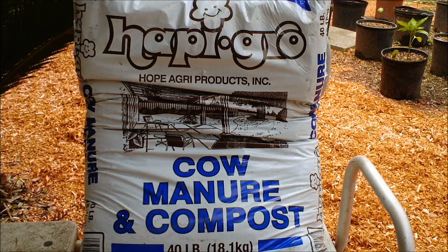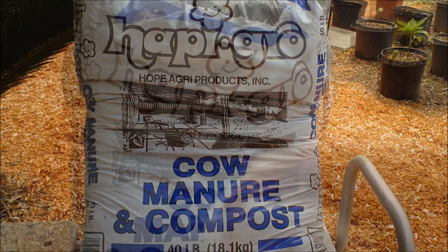I'm going to make a tea with this cow manure and compost to fertilize my plants. I'm going to show you how I'm going to do it.